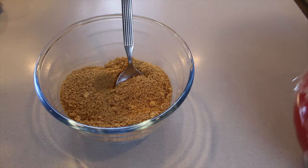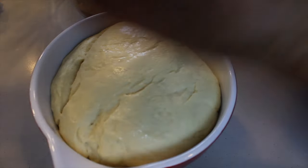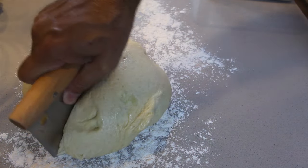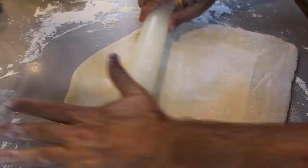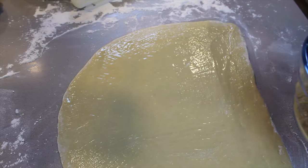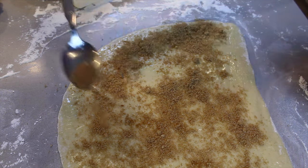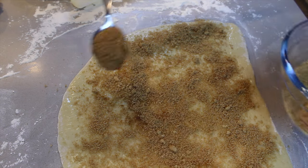Let's get out the dough — how beautiful is this looking! It's nice and risen. Get some flour and we are going to split the dough in half. This is going to make two sheets — it doesn't have to be exactly 11 by 8, that's just a guide. We take the melted butter, start painting it on, and then put half of the sugar cinnamon mixture — because the other half will be for the other roll.